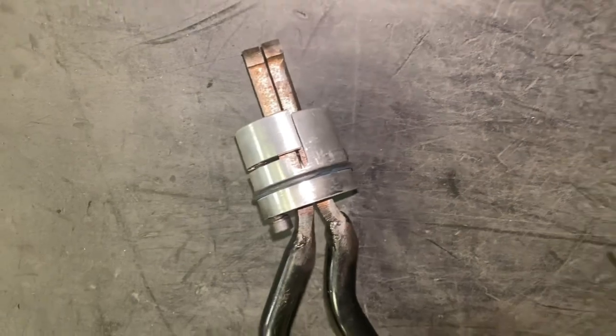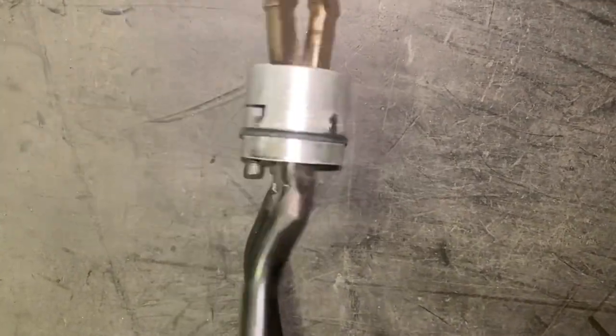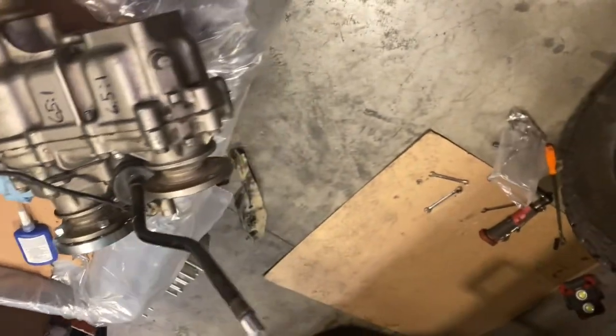I ran into some issues with the fitment on this twin stick. It wouldn't fit easily and I didn't feel like fighting it today, so I'm just going to go with my original shifter. I already threw the adapter on there for the Toyota parts. I don't want to spend all day on this — I don't have the shifter boots anyway, so I was going to have to come up with some kind of solution. I think I'm going to do something else — I want the twin sticks but maybe I'll put these up for sale and get the generation two twin sticks. What I am going to do right now is throw this transfer case back in and get on the road.